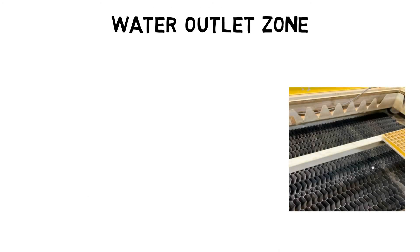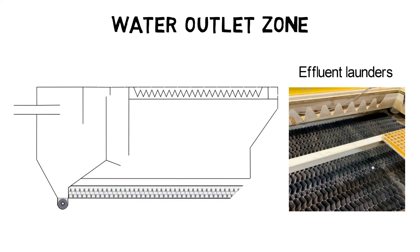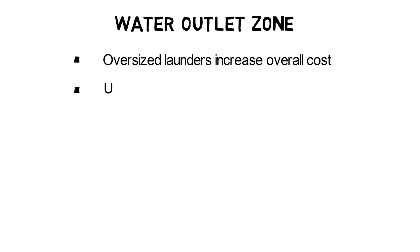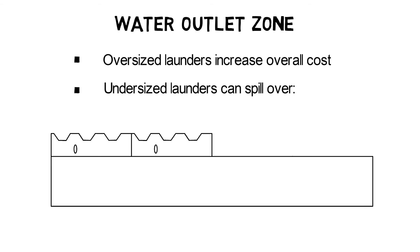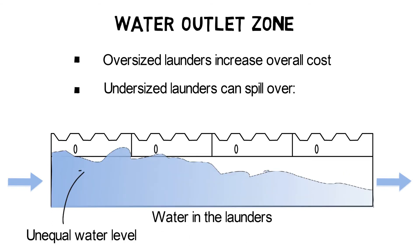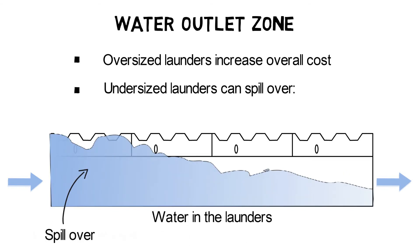Effluent launders in the outlet zone have to be big enough to carry out clean water at a moderate flow velocity, and their overflow weirs have to ensure an equal water outlet. There is a fine line for the correct sizing of effluent launders. If they are too big, they increase the overflow cost for the lamella clarifier tank. If they are too small, the flow velocity in the channels will be very high, which can create an unequal water level in the launders, or even worse, the effluent launders will not be capable of handling the incoming water volume and will spillover.